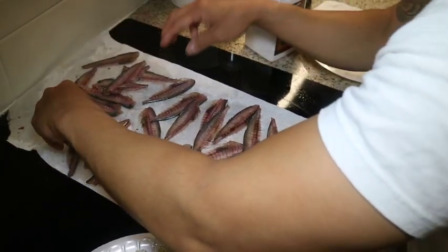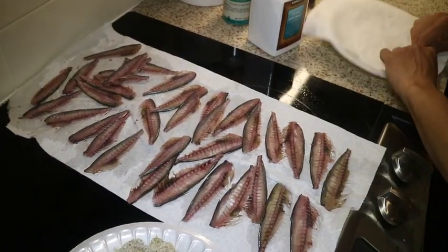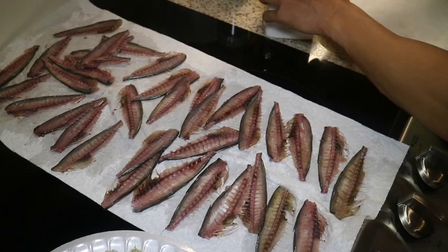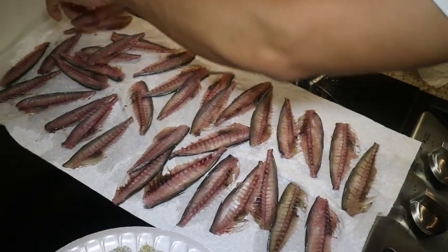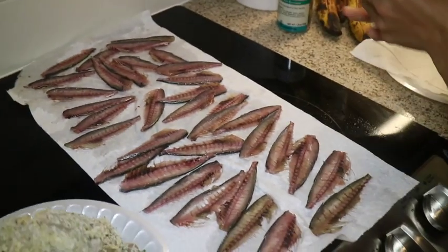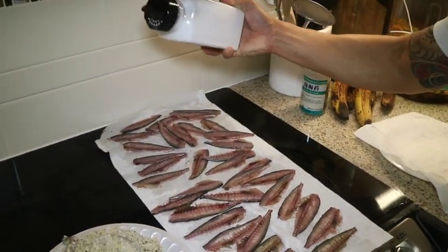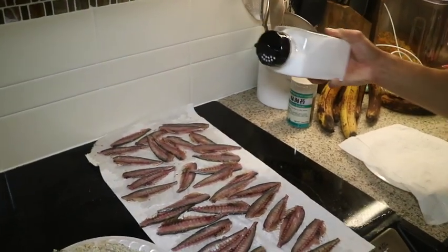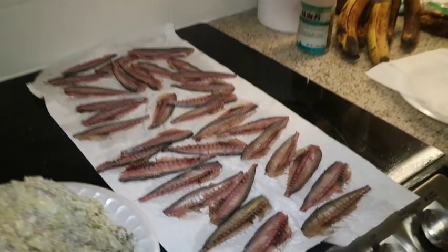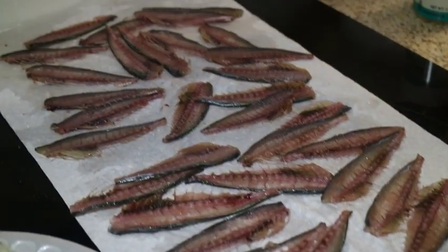Now that the main dish is almost ready, it's time for the appetizer. Remember, the butterflying process removes the fish's backbone — do not throw it away. Simply salt the bones with sea salt and let them drain on a paper towel. This process works well with any kind of small fish. The key is to dry out the bones as much as possible before frying.